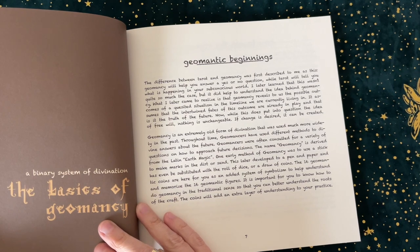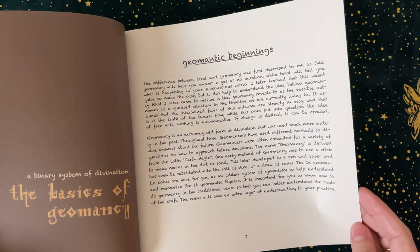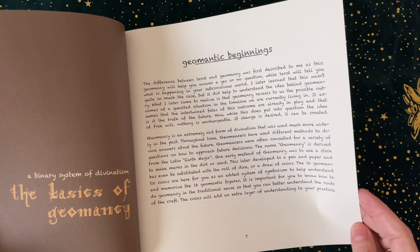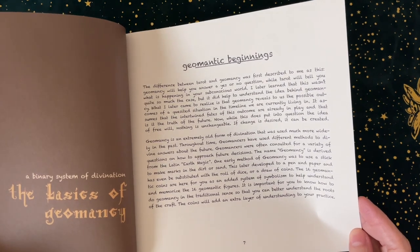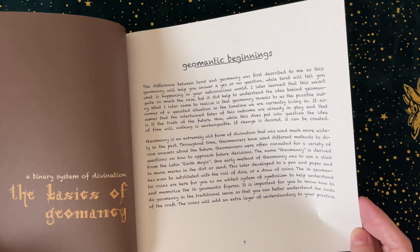Then he goes into a binary system of divination — the basics of Geomancy. The difference between Tarot and Geomancy was first described to him as this: Geomancy will help you answer yes or no questions, while Tarot will tell you what is happening in your subconscious world. He later learned that wasn't quite so much the case, but it helped understand the idea behind Geomancy. What he came to realize is that Geomancy reveals the possible outcomes of a questioned situation in the timeline we are currently living in. It assumes that the intertwined fates of this outcome are already in play and that is the truth of the future. Now, while this does put into question the idea of free will, nothing is unchangeable — if change is desired, it can be created.